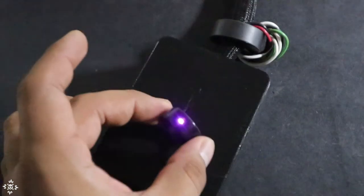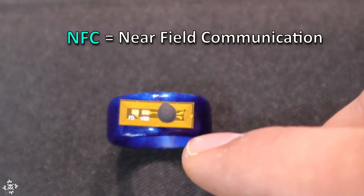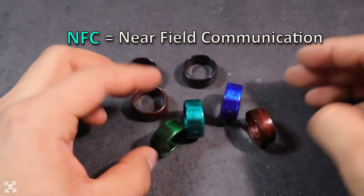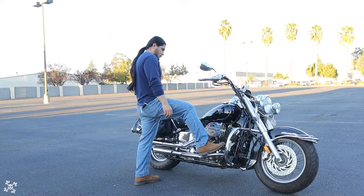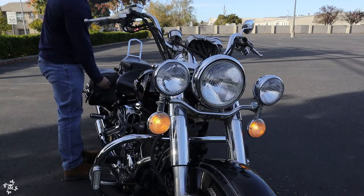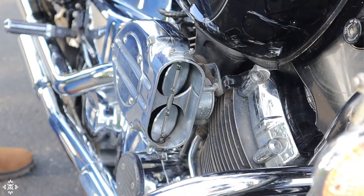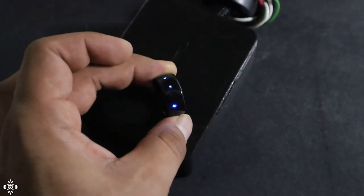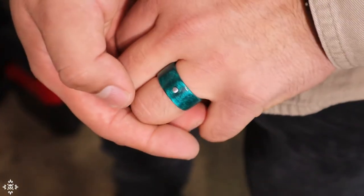Now it's time to make the rings. If you haven't watched the previous video yet, these rings have an NFC tag, which stands for Near Field Communication. Thanks to these rings, I can use them to turn the ignition of a motorcycle on and off, so there is no need for a physical key anymore. This is very convenient because now the rings are more than just a piece of jewelry — they have a function and that makes them truly special.